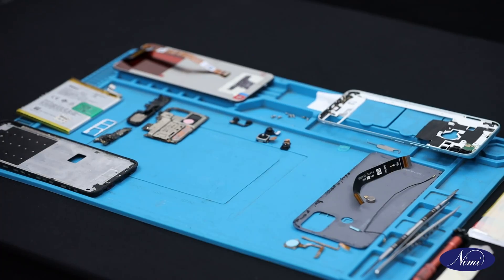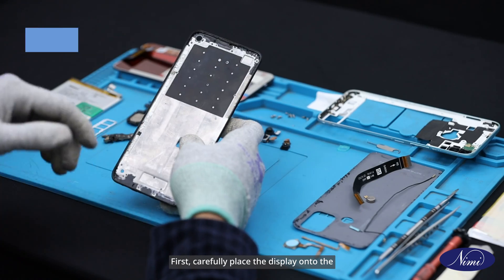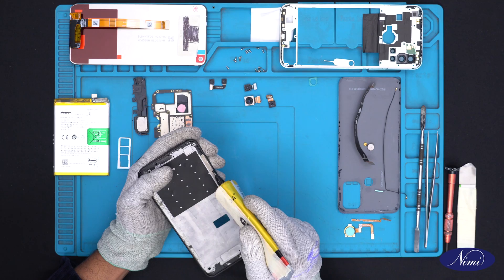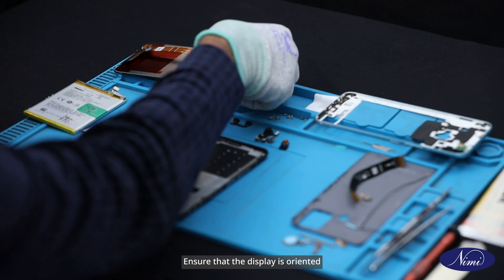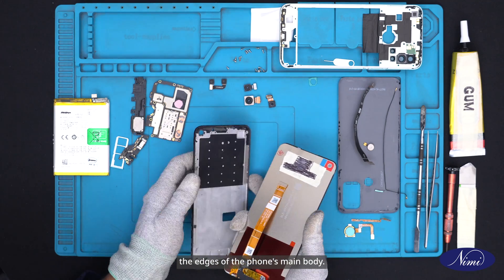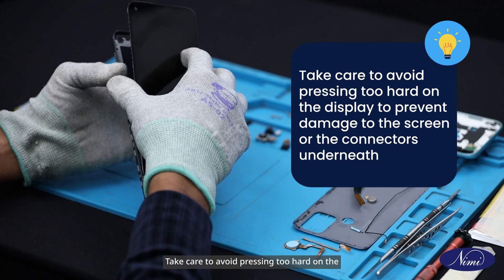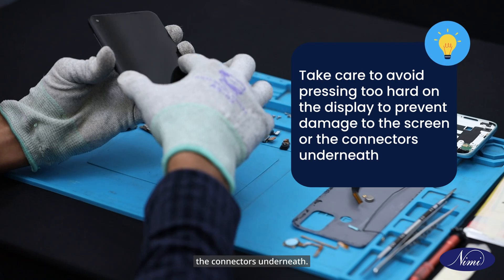Let's now see the assembling procedure. Step 1: Placing the display. First, carefully place the display onto the main body of the phone using gum. Ensure that the display is oriented correctly and aligns perfectly with the edges of the phone's main body. Safety tip: Take care to avoid pressing too hard on the display to prevent damage to the screen or the connectors underneath.